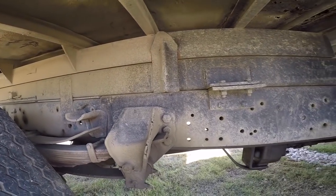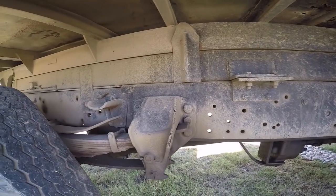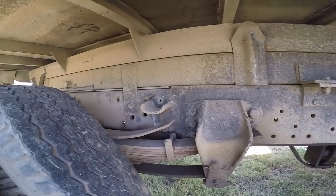As with pretty much any Texas vehicle, there's pretty much no rust on this, even though it's fairly old. This is a 1984 model, and it looks like this.